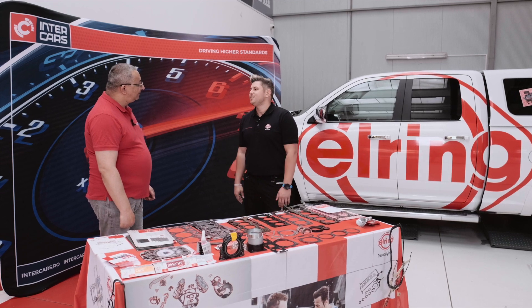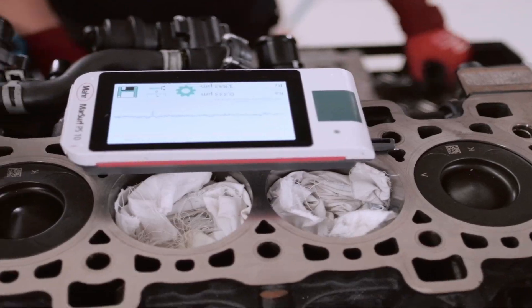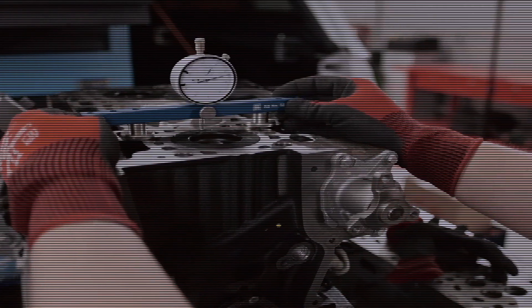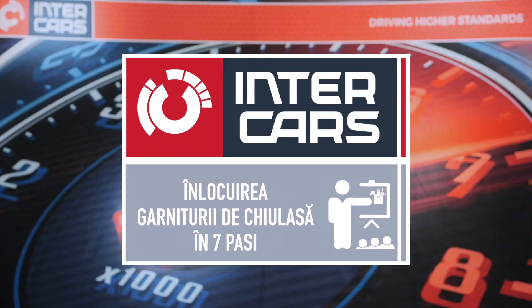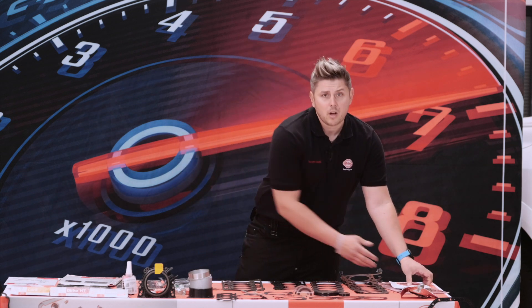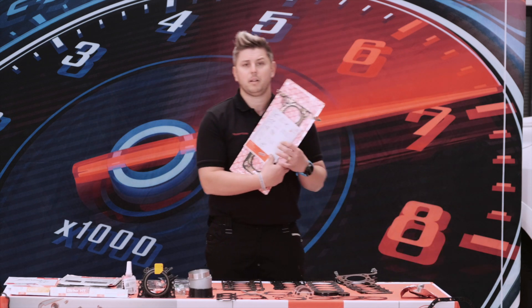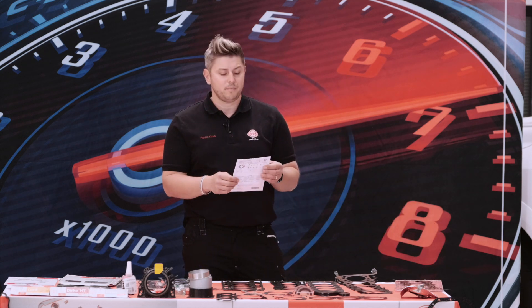Hello Peter, I am glad to be here. Today I want to show you the 7 important steps to change the cylinder head gasket so that you have a successful repair. The 7 steps are very important. Inside each packing you will find a paper like this, and on this paper you find the 7 steps — this is what I want to show you now.